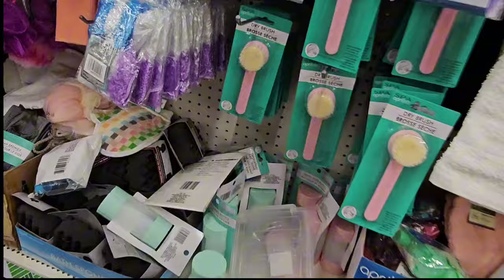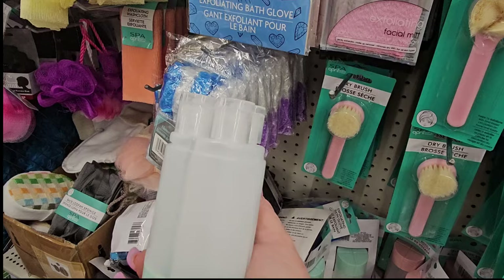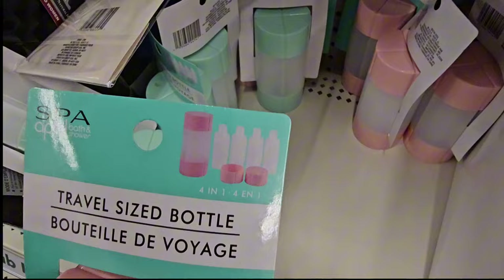New find — they have travel containers for your soap and conditioner. When you pull the top off, it's actually four separate containers with a squeezy top. You can label whatever you want and put the lid right back on — four different products all together in one. Available in mint green or pink. Travel size bottles for $1.25.